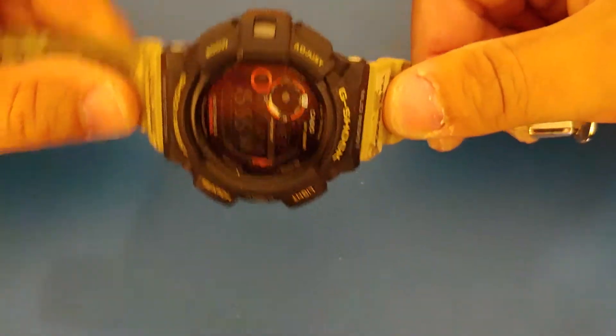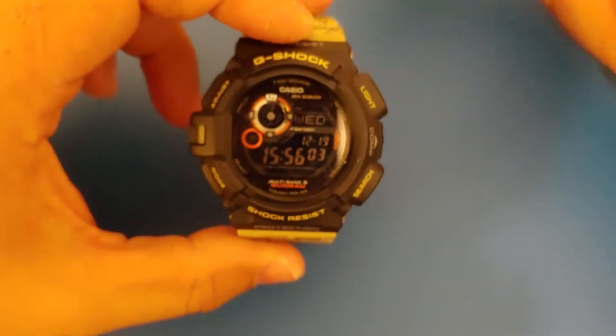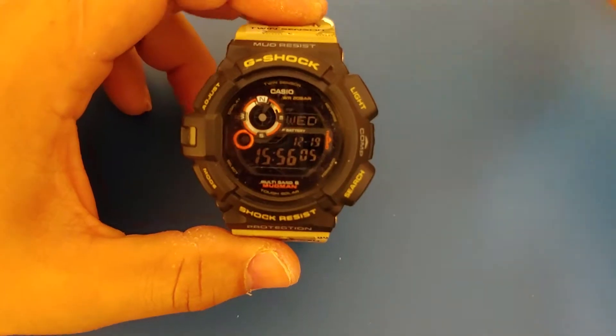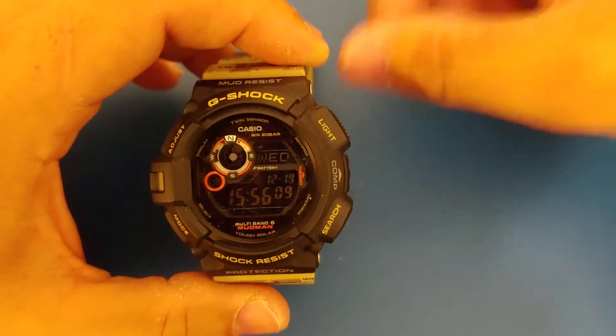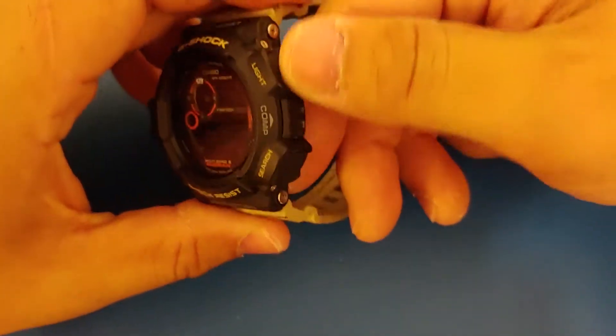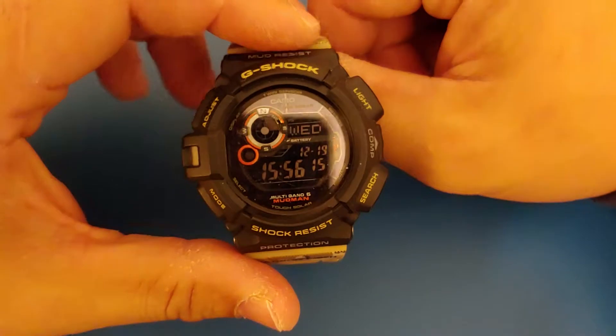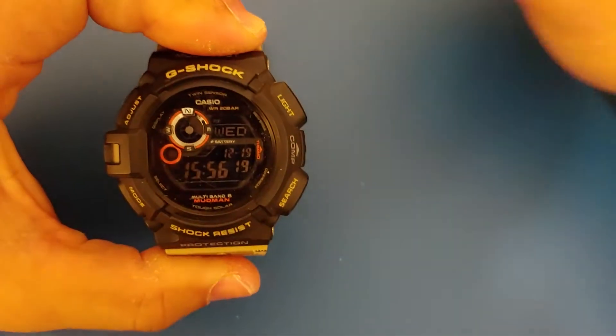There's really nothing much I can say about this watch that people don't already know. It's your standard quality that you get from Casio G-Shock — super reliable, super rugged. This one is comfortable to wear, there's really no hot spots, the buttons don't get in the way. I'm a very physically active person, and I've never had any issues with this watch specifically.